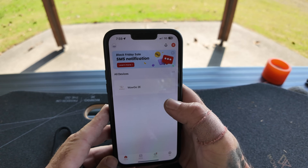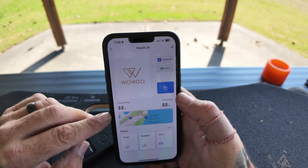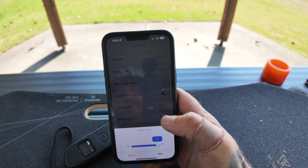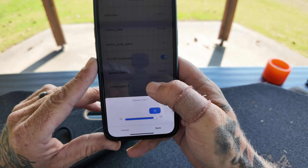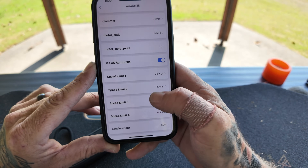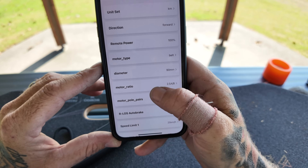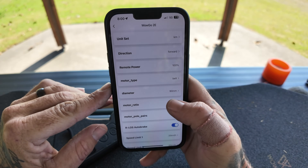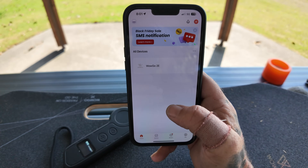One of the best features is that you can link your controller to a third-party app to change your braking and speed settings. Once connected, it shows all your riding details. Speed 1 is set to 25 km/h, speed 2 to 35, speed 3 to 45, and speed 4 at a whopping 62 km/h. There are so many things you can control in the app — it's definitely worth linking the 3E and playing around with the settings.